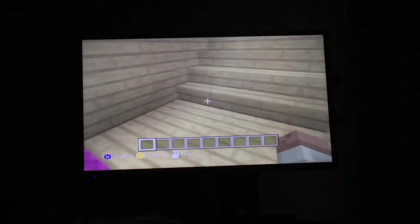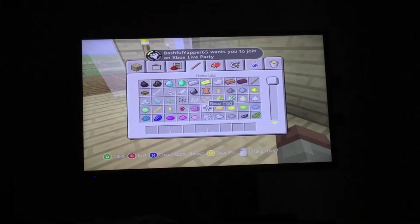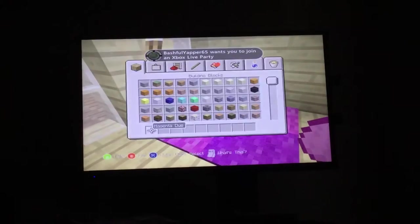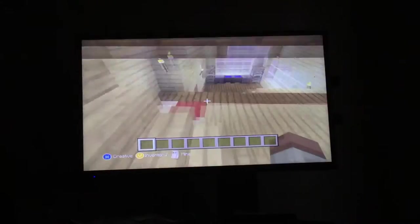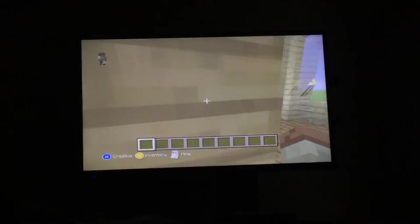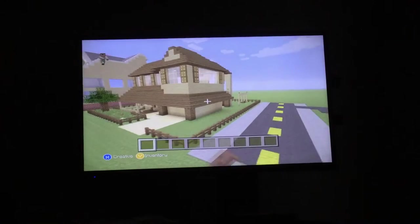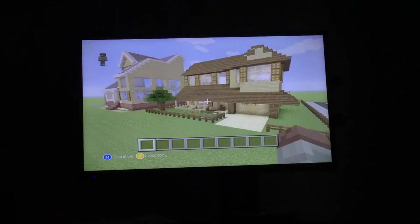Here's Marley. Do you guys know how to dye cats' collars? I don't think you can. So this is like the pet room. And this here is a bedroom — it looks so much bigger on the outside, but on the inside it's actually really small.